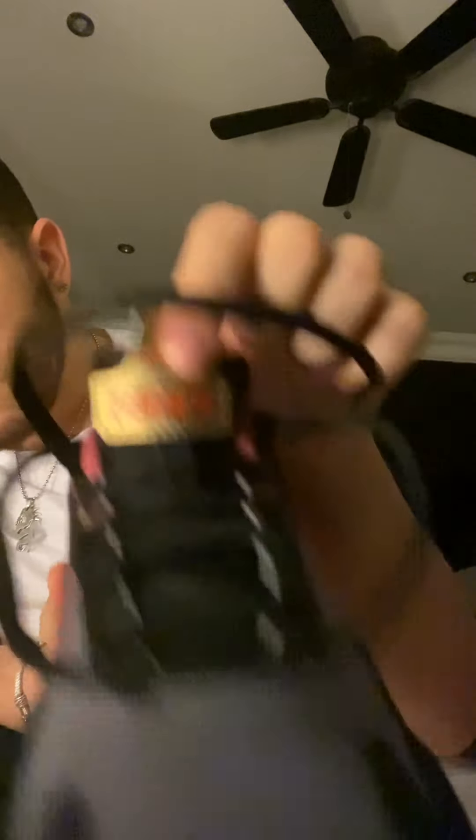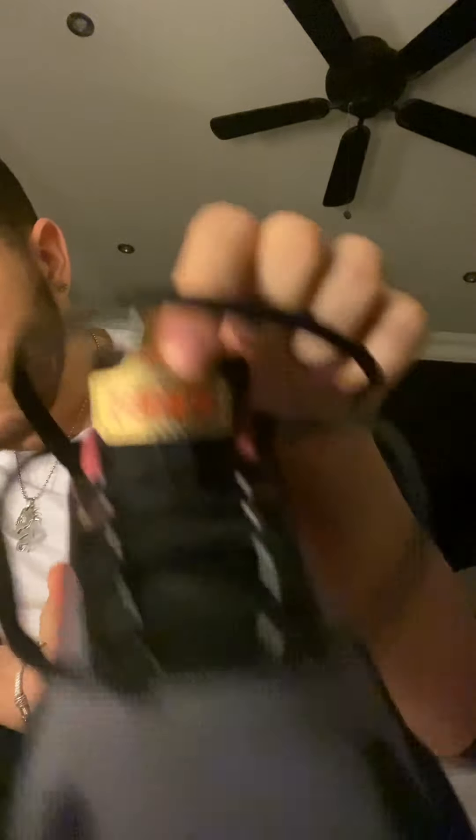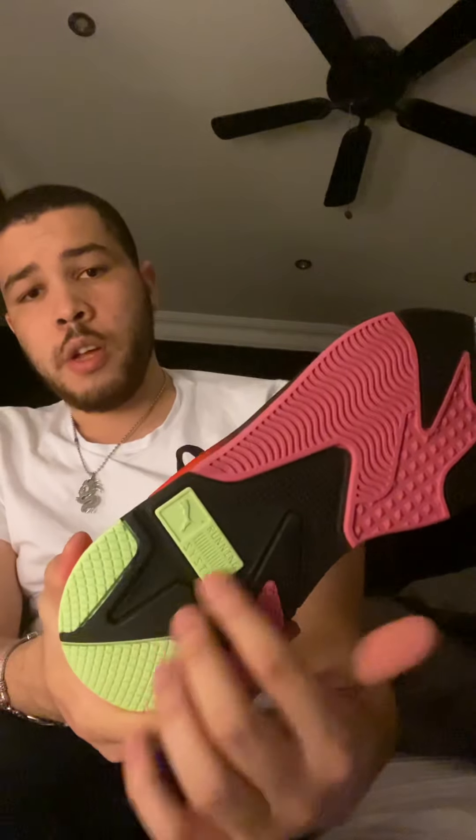Let's get the other one out and do the same. Opening the laces and the tongue a bit more to show you. It says RSX with the Sonic logo on there, same as the other shoe. Midsole color — I love the black. It's got green, a little light green, a bit of pink, pinkish red and green and black. I love that.